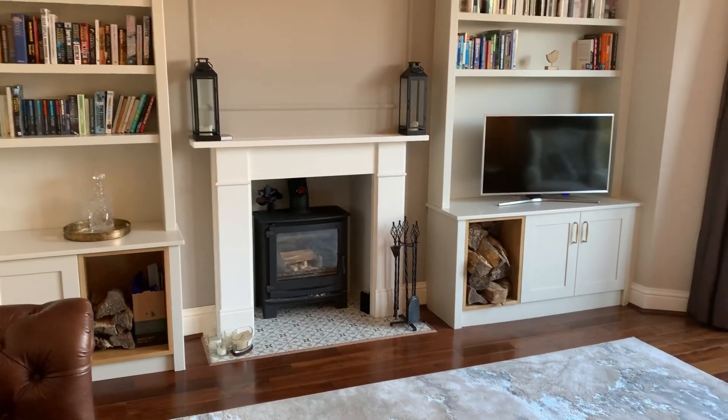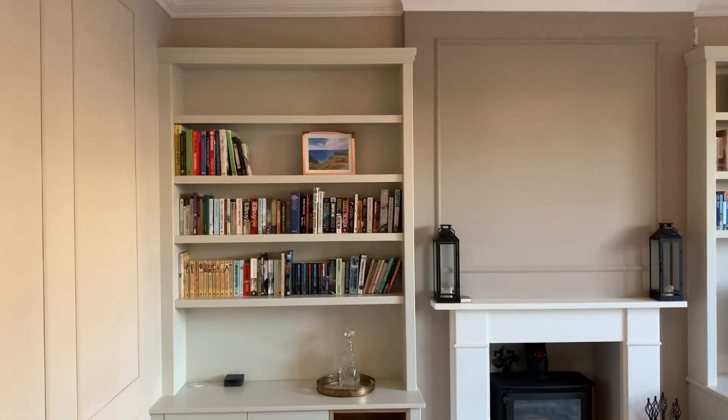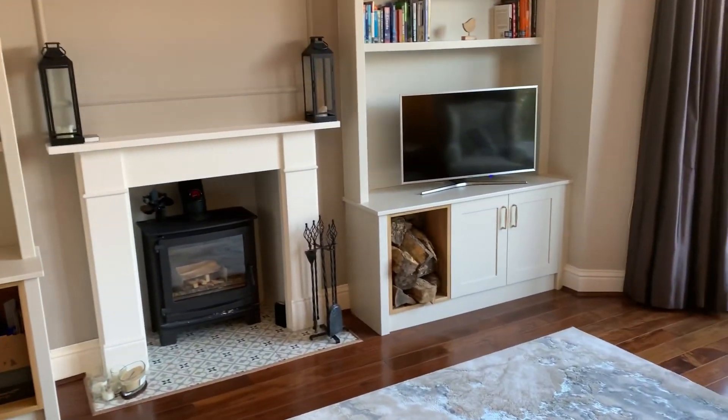My name's Alastair Johnson at Freebird Interiors in Sheffield. In this video I'd like to talk you through one of our custom-designed fitted alcove furniture projects. We recently completed these alcove storage units in this house in Totley in Sheffield. They're fairly typical of what we can do.